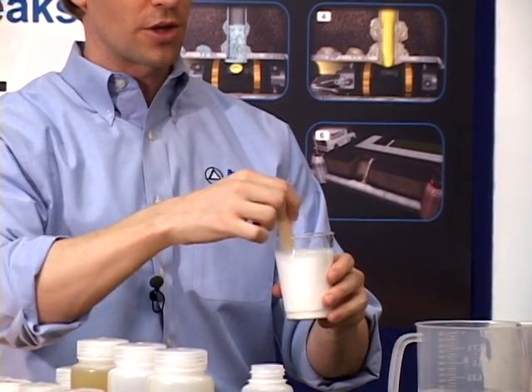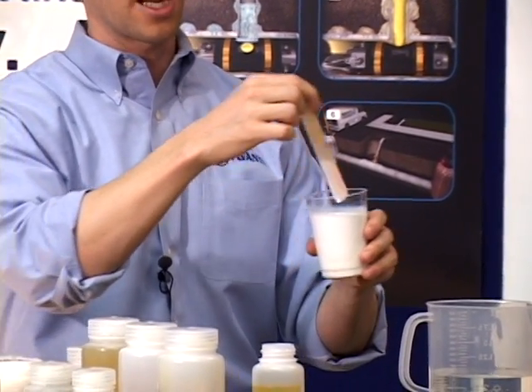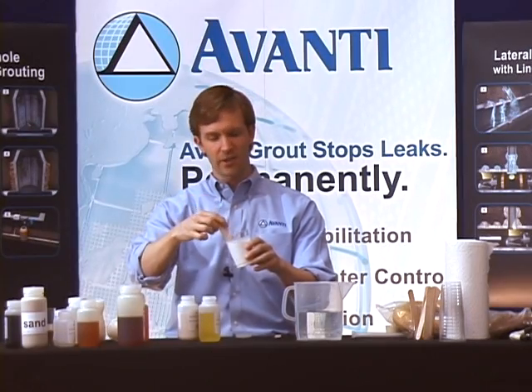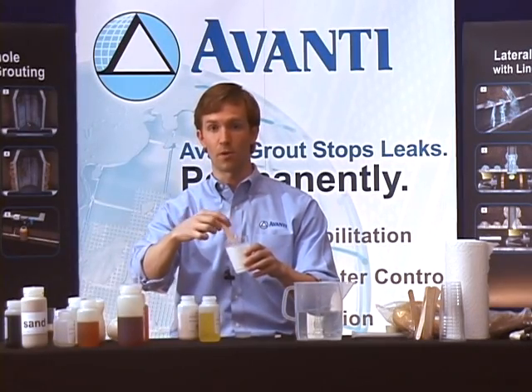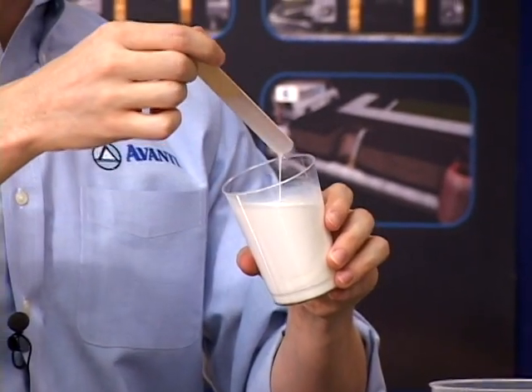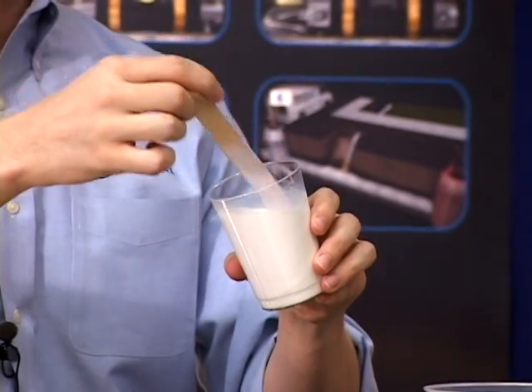There's no pre-mixing, so I set my dual component pump to pump eight parts water to one part resin. If I know there's a lot of groundwater out there, I'll set it to pump seven parts water to one part resin, because I know it's going to dilute a little bit. But you can see how thin it is — it's going to travel around the structure. That's the goal.